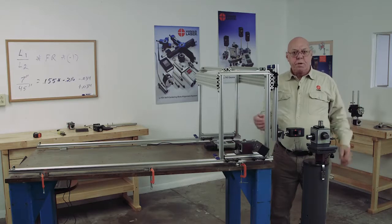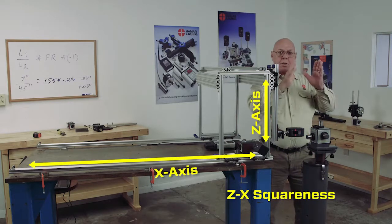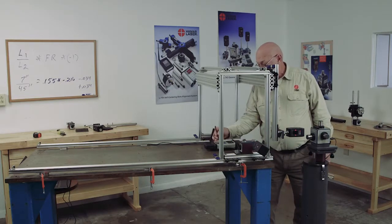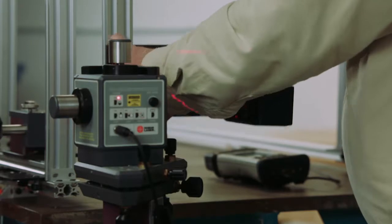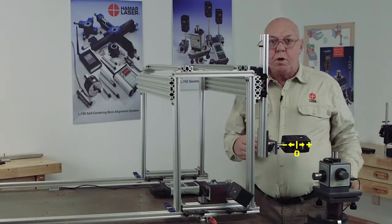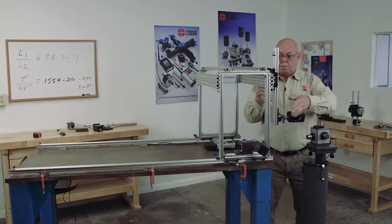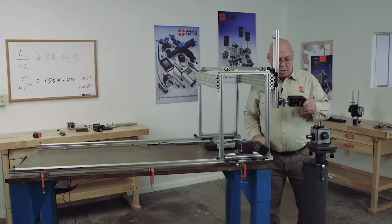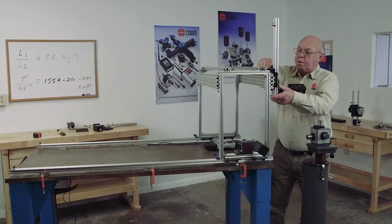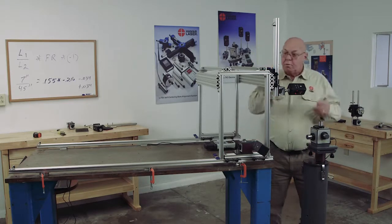Now, because I have the target hanging in this direction, I can also check the Z-axis to be square to the X-axis. I'm here, I'm zero. I can move this up in increments. Plus 43 — because it's plus, it's leaning this way. Plus 88. This machine maybe is ready for the scrapyard. Plus 120.